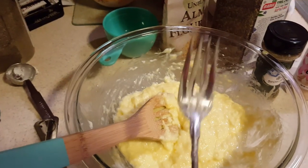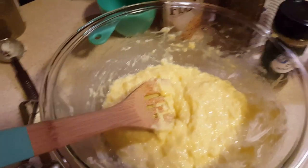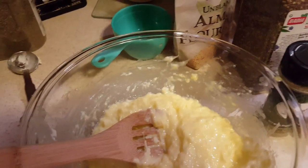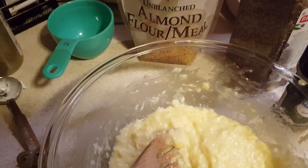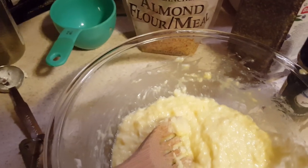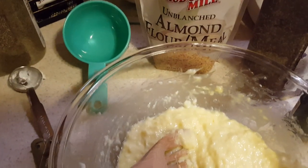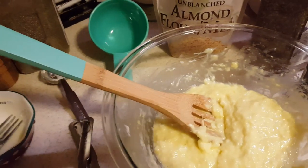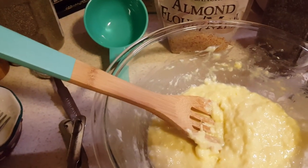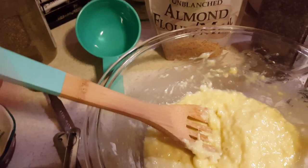Now we're going to put in our flour to hold it together. You don't want to use white or wheat flour because that'll take you out of keto. For keto we use almond flour. You can use a meal or finely ground. You can also use coconut flour, but coconut flour is a lot more dense so it's not going to make your bread fluffy — almond flour is a much better choice.